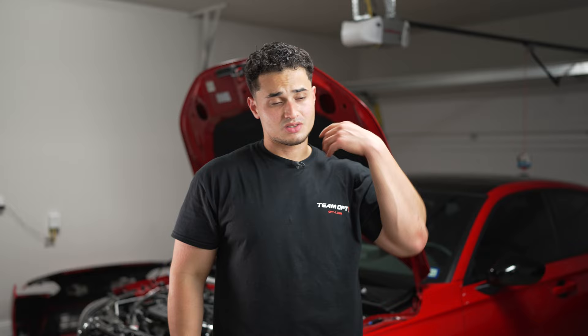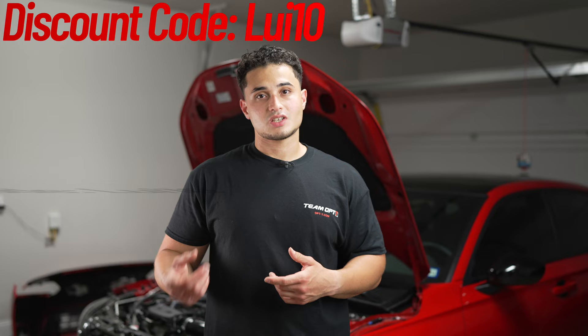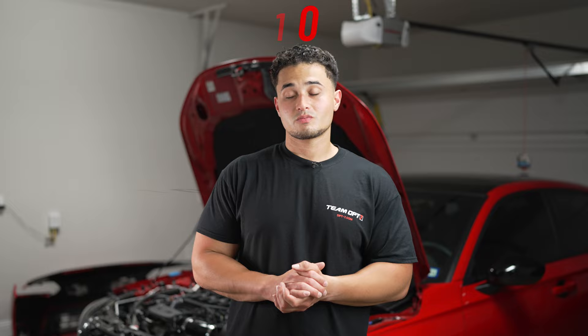That wraps up this video. If you enjoyed it, please hit the like button and subscribe. This is a really easy install — the hardest parts are routing the wiring and removing the dome light. If you like what you saw, use my discount code LOUIS10 for 10% off on the OP7 website. Thanks for watching, follow me on Instagram, and I'll see you on the next one.